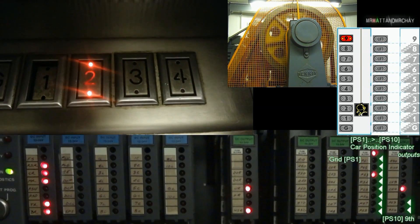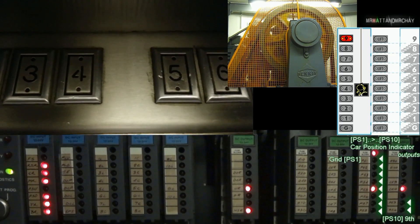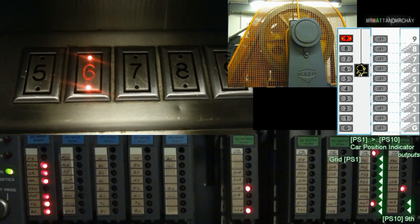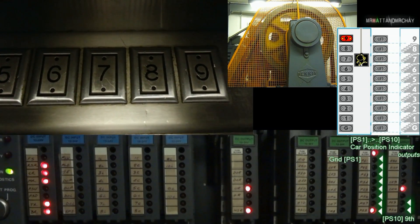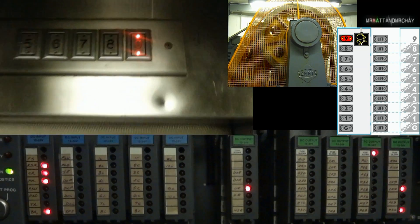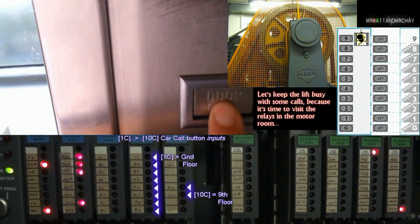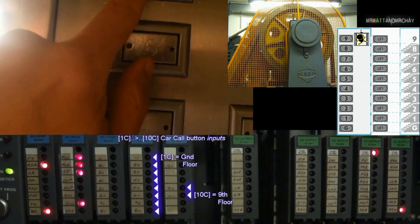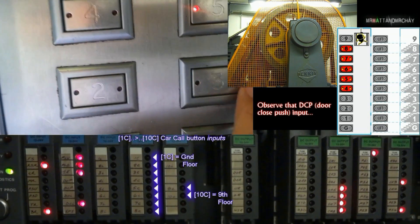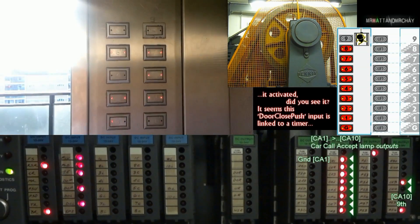PS1 to PS10 — position indicator lamp outputs that connect to each bulb to show you the lift's position. In this lift installation, there is only one display, which is inside the lift car above the door. 1C to 10C — these are the car call floor buttons inside the lift from ground to the ninth floor. Pressing one of these will register a floor stop at the requested floor. Don't forget that these are inputs that connect to the switches inside these buttons. The light inside the button connects to outputs, so the controller can switch them on and off.